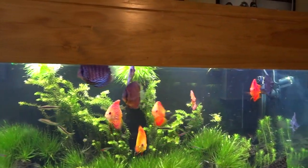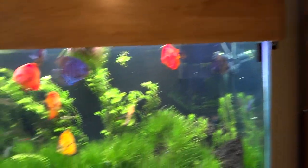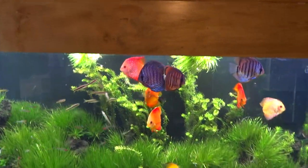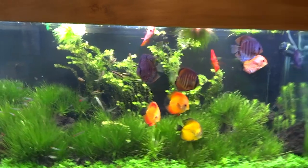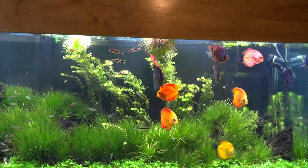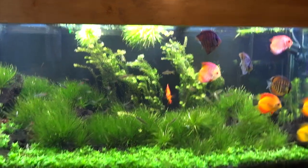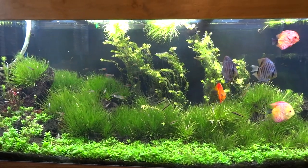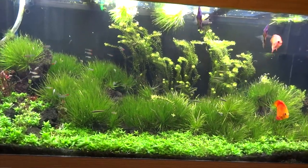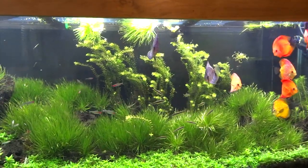All the discus are doing fairly well except for one guy over here who's not doing too well. I'm thinking about maybe rehoming these discus and starting over in this tank with different discus just to have something different. I'm not getting out of discus or anything, just thinking about doing that over the winter sometime. We'll see what selections come into my local fish store.